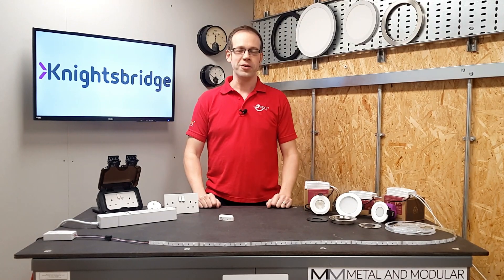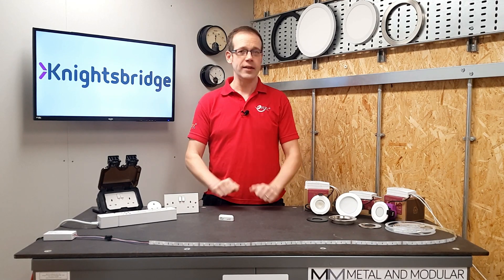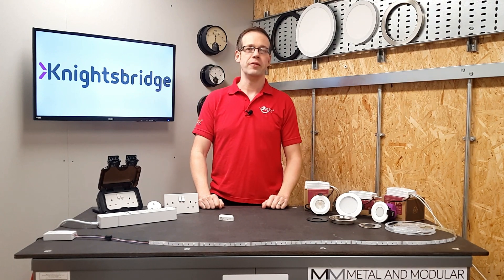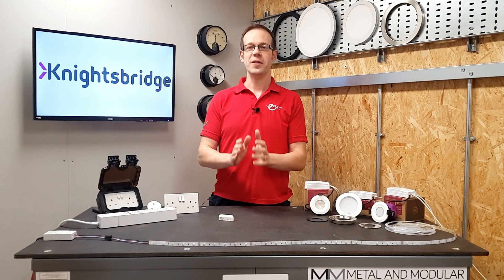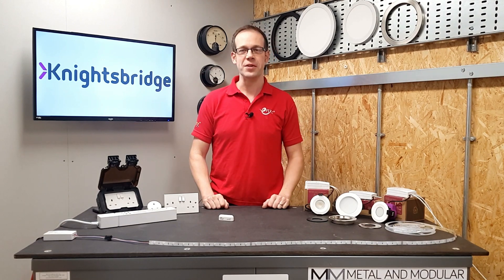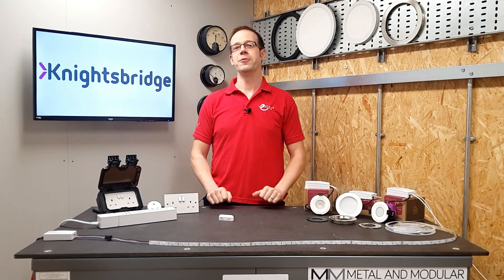In this video, we'll be looking at smart home products from Knightsbridge. Here at eFix, we take fairly regular deliveries of boxes full of electrical items to review, tear down or install. But every now and then, one comes along that's a surprise and contains items that are just a little bit special. When we get a box marked Knightsbridge, we know we're in for a treat.